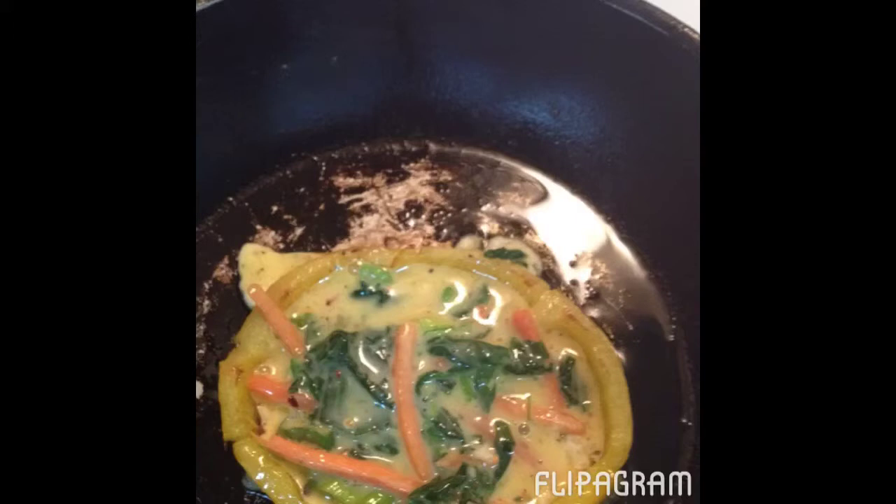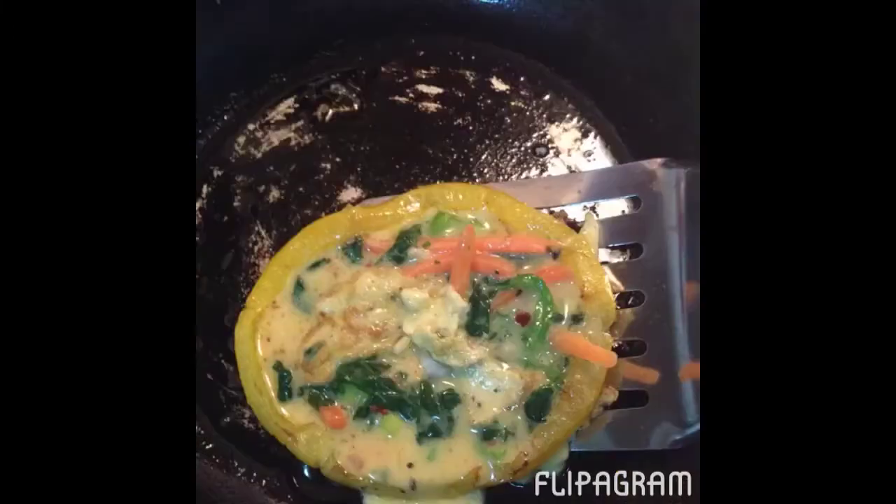Next, after you have browned the ring a little bit, take your egg mixture and pour it slowly using a spoon into the middle of the bell pepper ring. While this is cooking, you will need to monitor the bell pepper ring to make sure that it is not falling out and that it's cooking evenly.